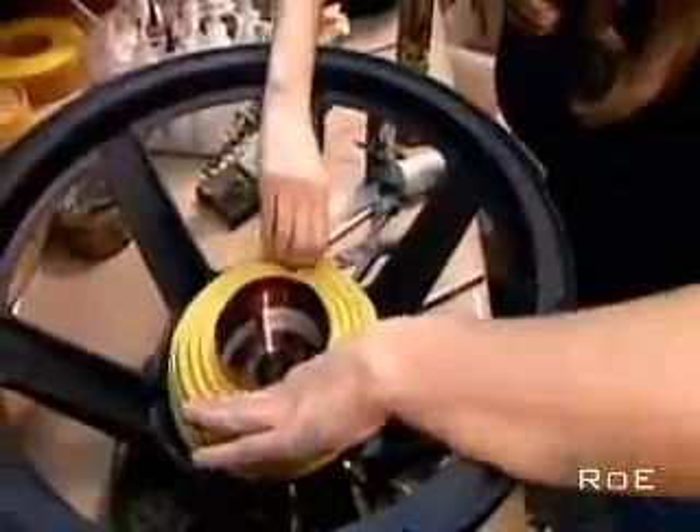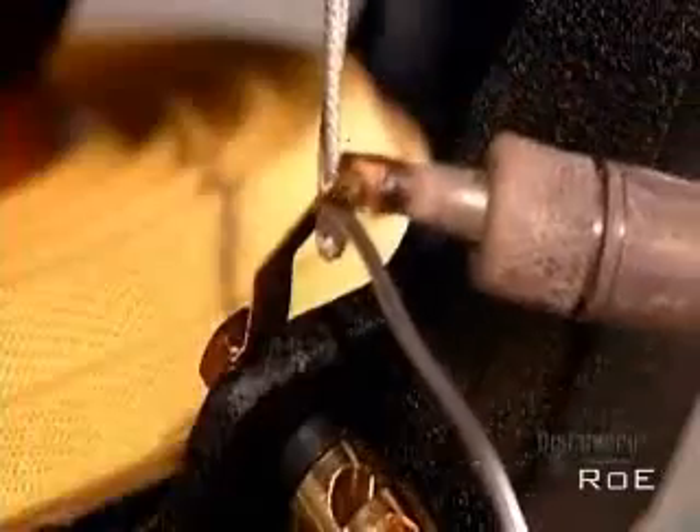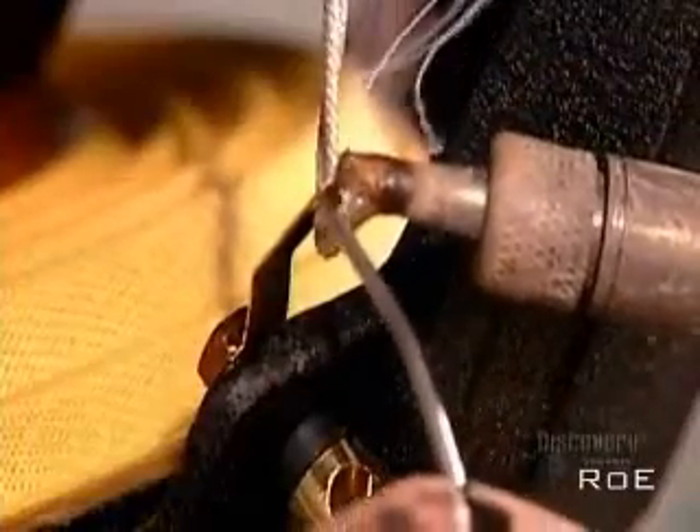After slipping the voice coil between the front plate and the core, they glue on the bottom suspension — flexible fabric rings that move with the voice coil and prevent it from rubbing on the magnetic structure. Next, they glue the cone. It's usually made of cardboard, plastic, or metal. Then they solder the electrical connections.